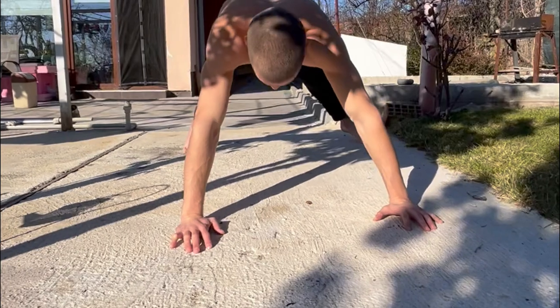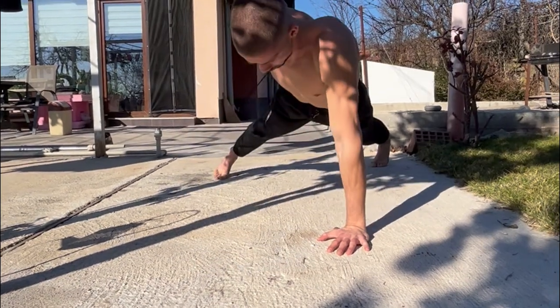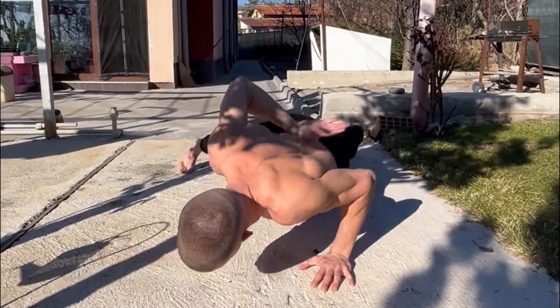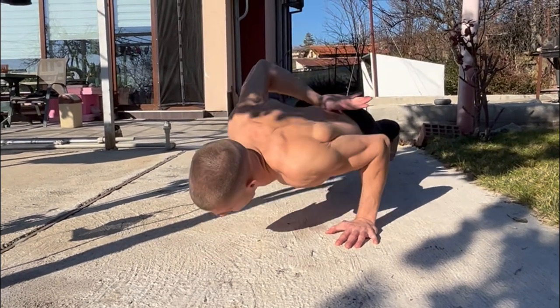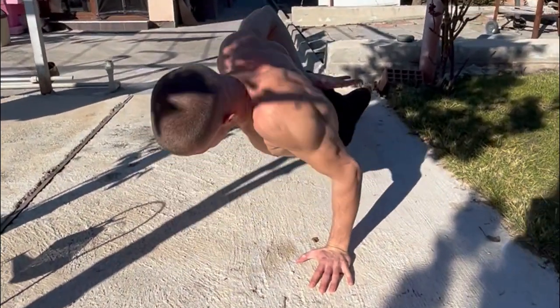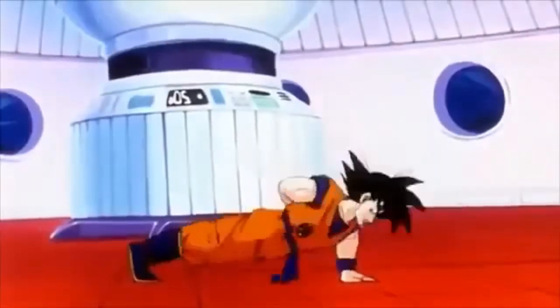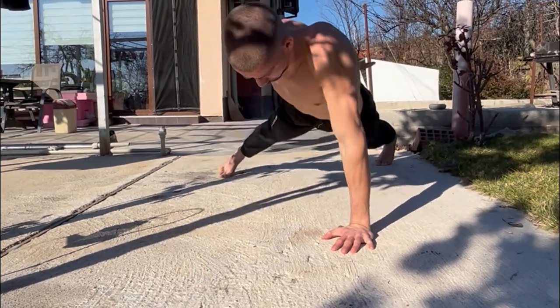The next one is one-arm push-ups. Goku does them during his training, but the difference between me and other fitness influencers is that we all cheat on the one-arm push-up — we do it with spread legs. In a future video I will train enough and do the perfect one-arm push-up as Goku does it, so stay tuned for that.